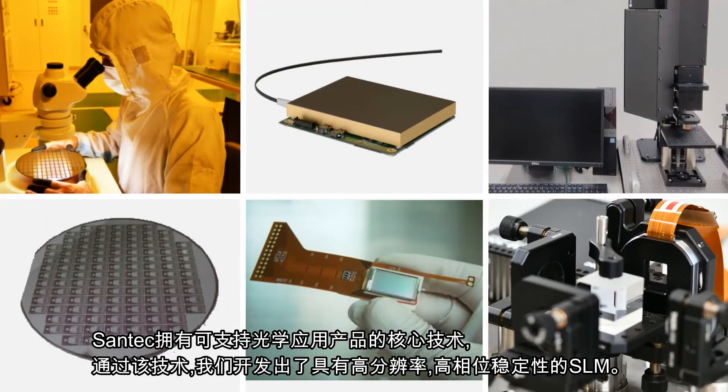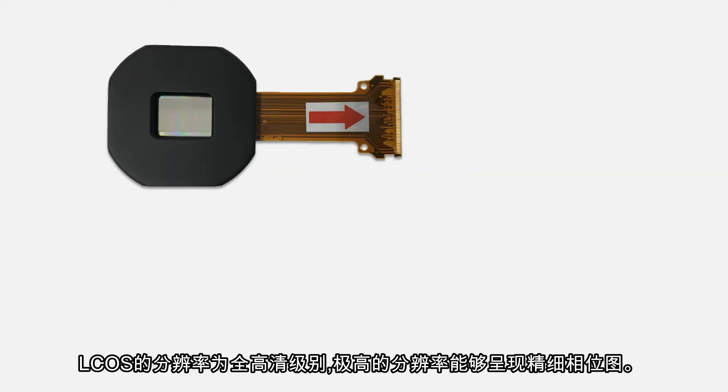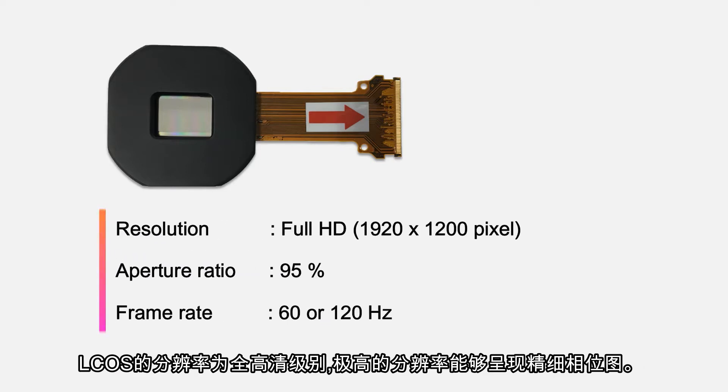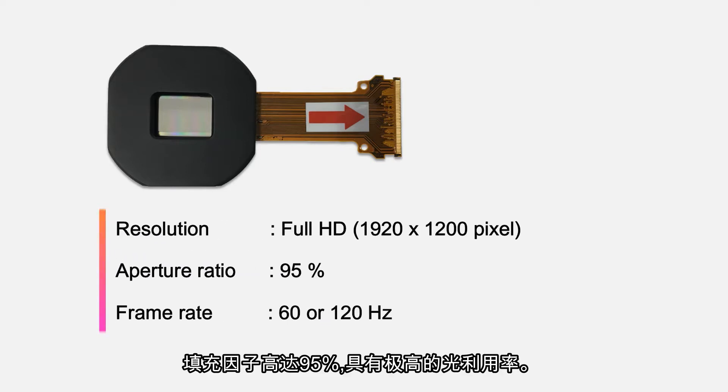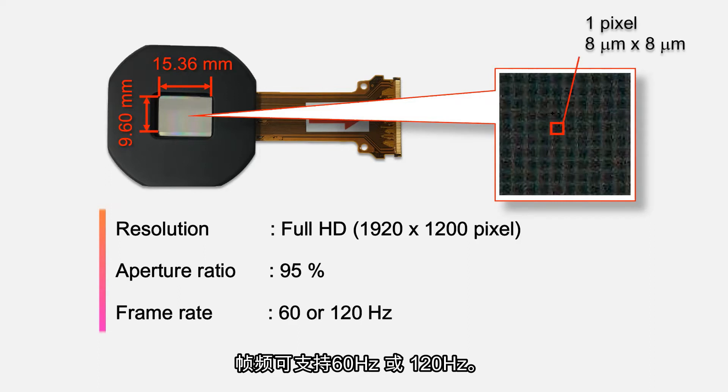Santec has core technologies that support optical application products. By applying these technologies, we have developed SLM with high resolution and excellent phase stability. The resolution of LCOS is full HD, which generates fine phase patterns with high resolution. The aperture ratio of the panel is 95%, which enables high light efficiency. The frame rate supports 60Hz or 120Hz.